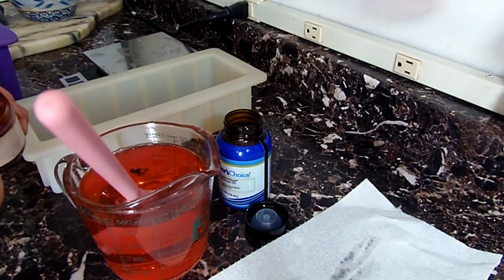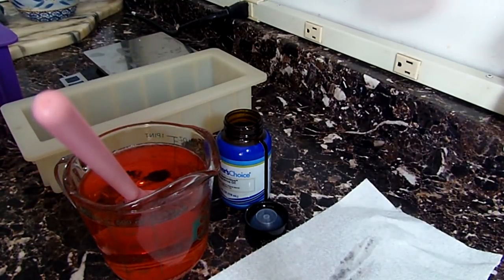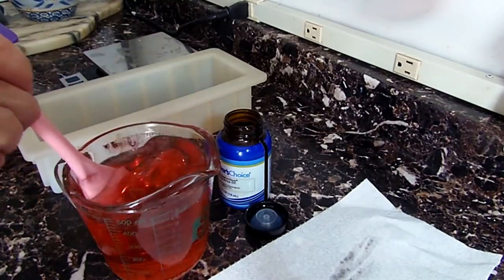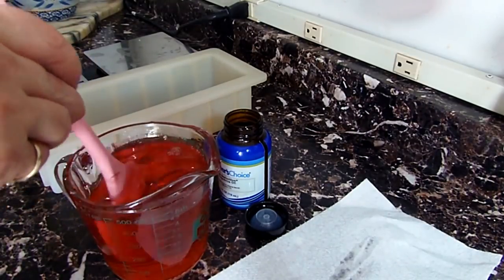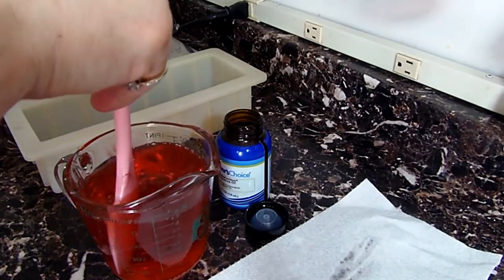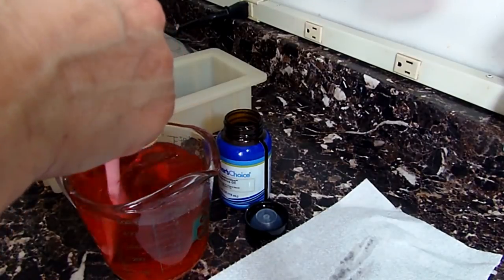For the soap I'll be using pure seduction fragrance oil, which I got from Wholesale Supplies Plus. It has no vanilla content in it, so I will not be needing to use a vanilla color stabilizer in any of these layers that I'm making.